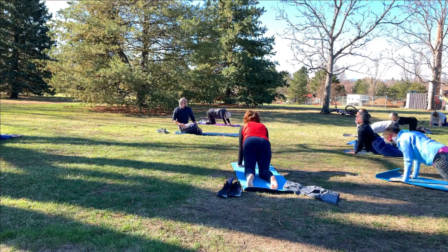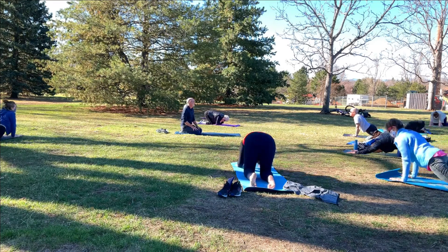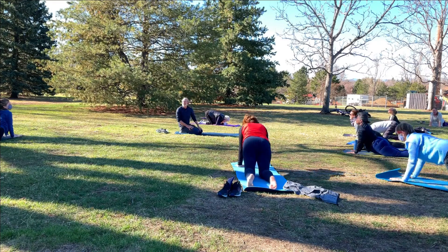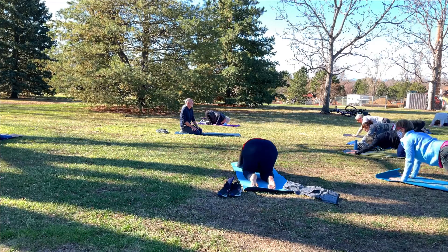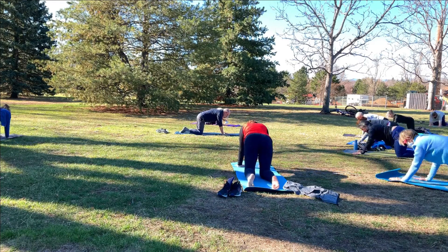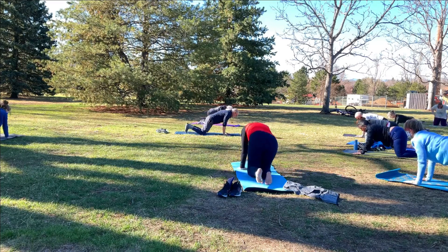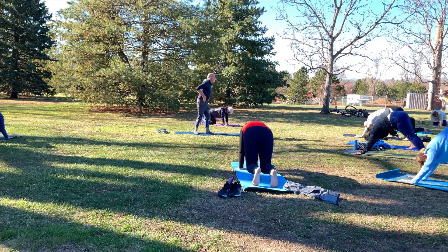You know, it's not as cool out here as I thought it was going to be — I thought it was going to be cold. Pretty soon we'll be complaining about the heat. One more time through. And then back to a neutral spine, back to table pose. Bring the hands back just a little bit in front of the shoulders, then tuck your toes and lift your hips. Let's find our very first downward facing dog.